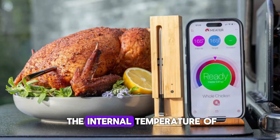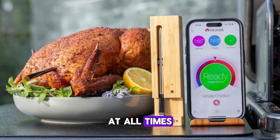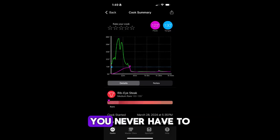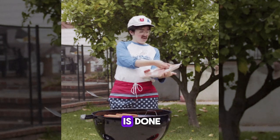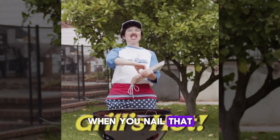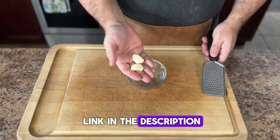I highly recommend using a meat probe — it is a total game changer when grilling and smoking. You never have to guess when your meat is done, and your end result will be so much better when you nail that internal temp. Link is in the description.